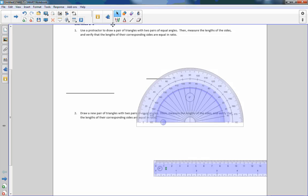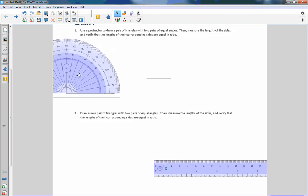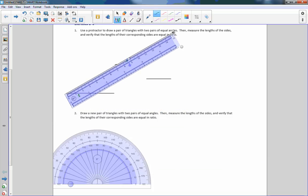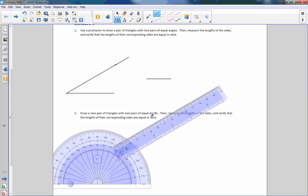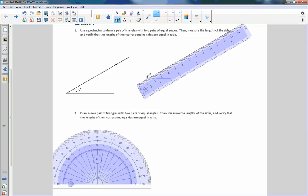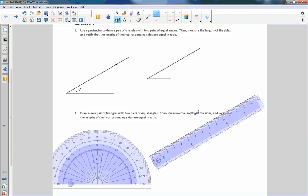It says to use a protractor to draw a pair of triangles with two pairs of equal angles. So I'm going to put my protractor right here at the beginning of this segment, right on the zero, and make the first angle 30 degrees. Then I get my ruler, rotate it up to there — there's 30 degrees. This ruler acts as a protractor as well, which is pretty neat. So there's my angle at 30 degrees. I draw a line segment from this end here up — and this is also 30 degrees.